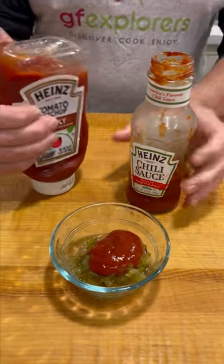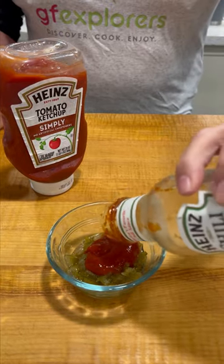Red relish, developed in the 60s at Bob's Big Boy in California. Quarter cup sweet relish, two parts ketchup, one part Heinz chili sauce. Give it a good mix.